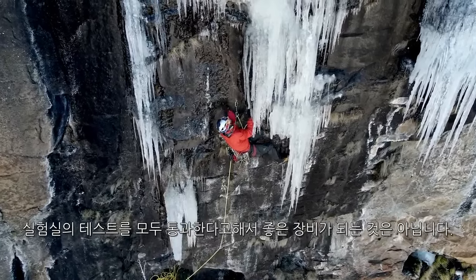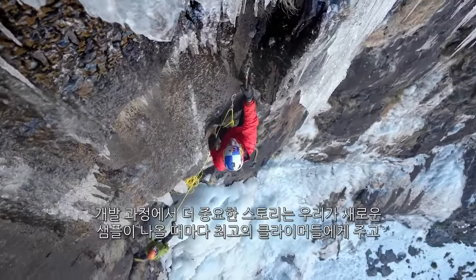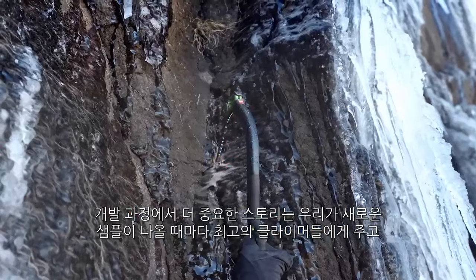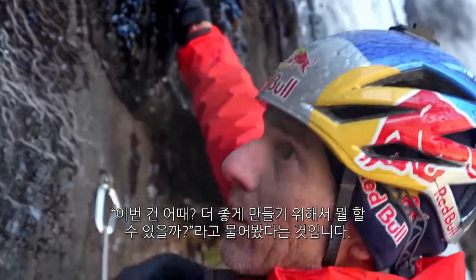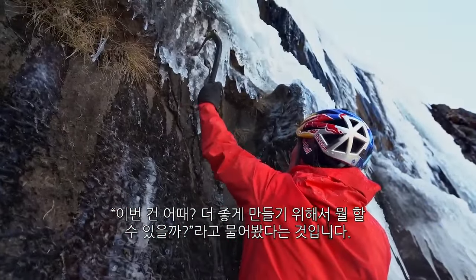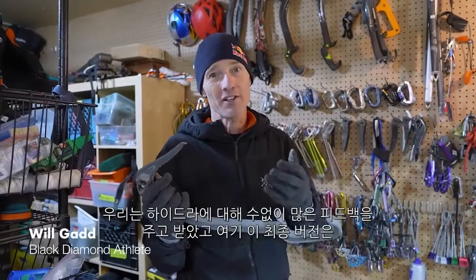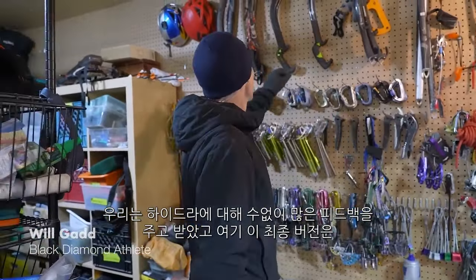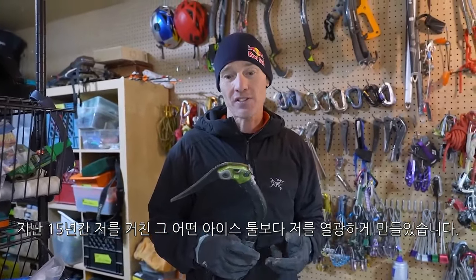You can make a tool that meets all those lab tests and doesn't climb well. A big part of the testing story is how we took this out over many seasons and gave it to some of the best ice climbers in the world and just said, hey, what do you think? What can we do to make this better? I've been climbing on BD tools for more than 25 years. We've gone through a lot of iterations, and the final version right here has me more stoked on BD tools than anything I've had for the last 15 years, honestly.